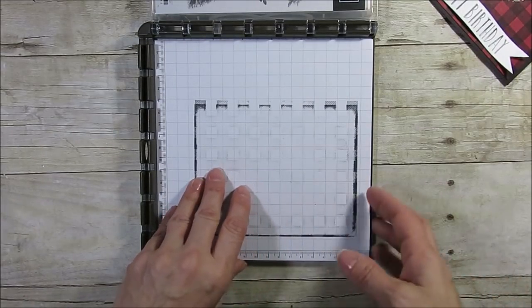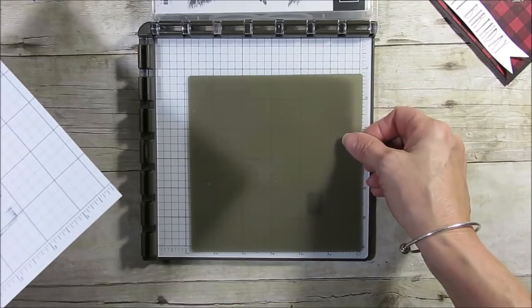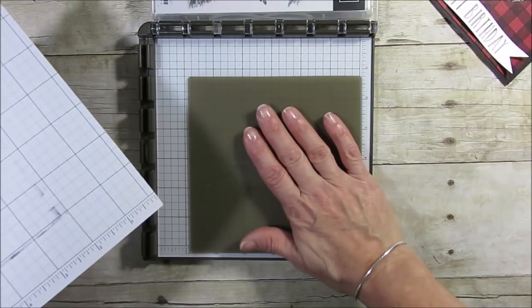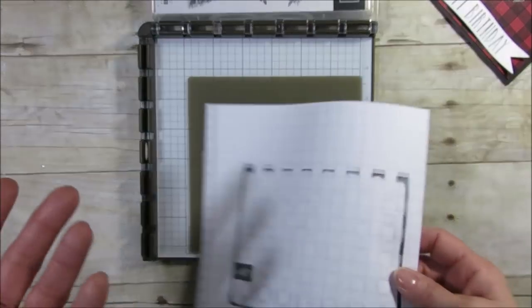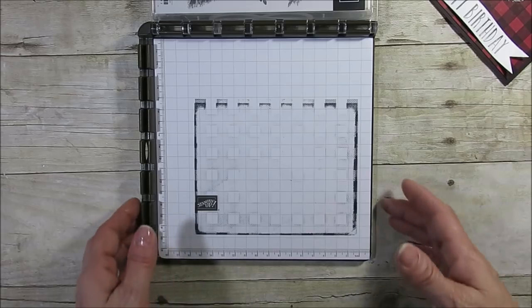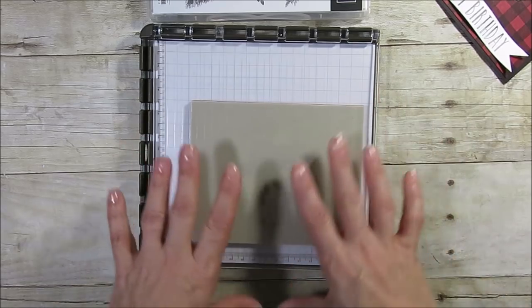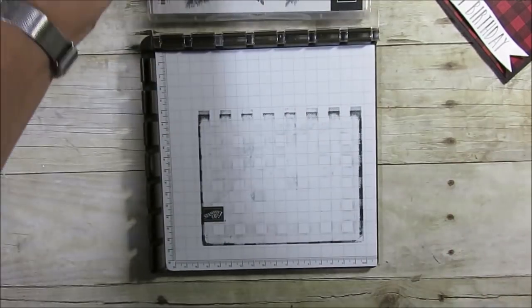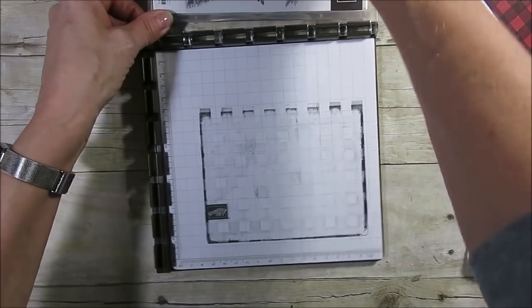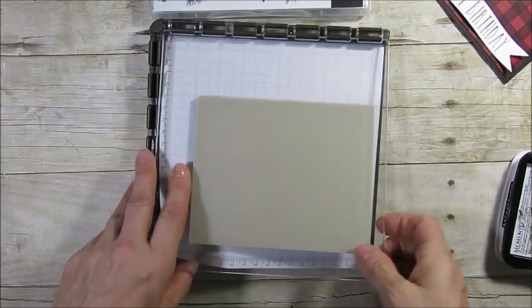When I use a big background stamp set I like to put my silicone mat in the back — even if usually I only do that for photopolymer — because I think it prints better for a big background so you don't have to press as hard. I put my stamp down and then stamp on my grid paper; it doesn't have to be the full image.